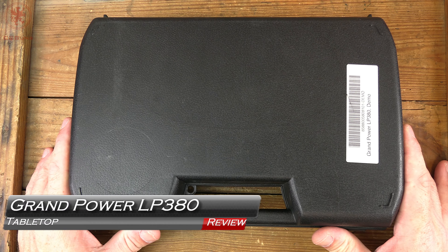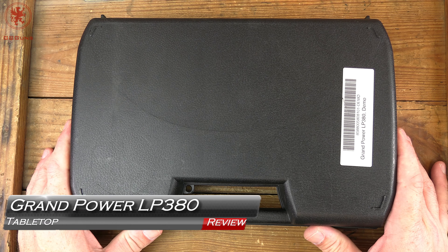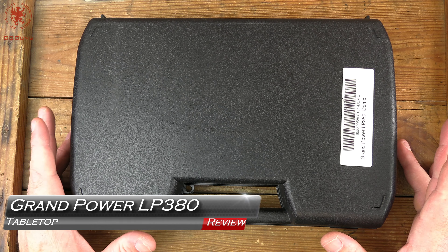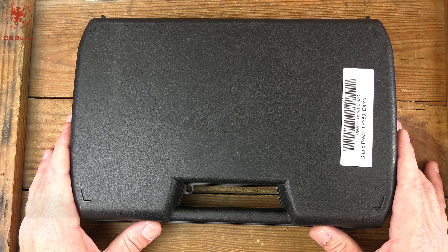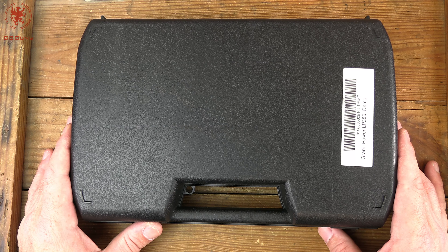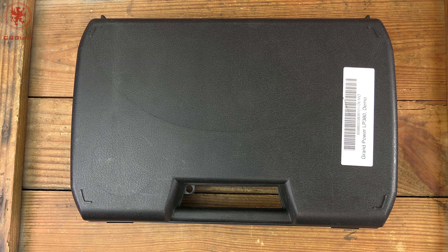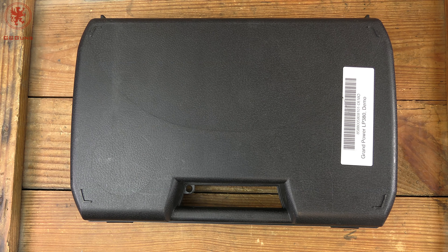A couple years ago we covered the Grand Power LP 380, the full size double stack 380 — kind of a unique size-caliber combo — and YouTube apparently took those videos down. So today we're redoing them, bringing them back: Grand Power LP 380, tabletop review and field strip, coming up next on GB Guns.